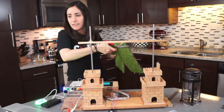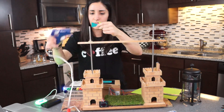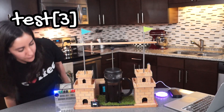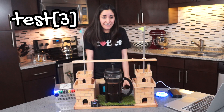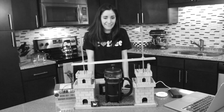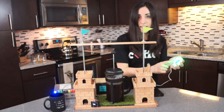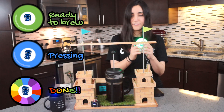Congrats! Let's make some coffee! Let's test it. This changes colors — it's green when it's ready to brew, it's blue when it's pressing, it's rainbow when it's done. It has some sounds, and it's awesome. Let's try it!